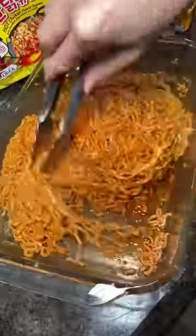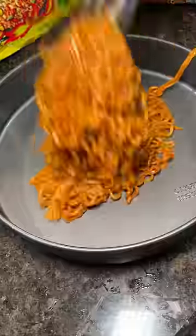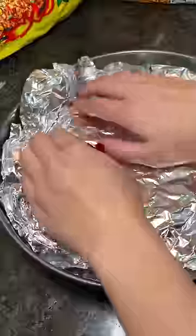For the bottom layer, I used five packages of the regular hot chicken noodles and put them in a cake pan. I packed it in the best I could and then added foil to help it keep its shape.